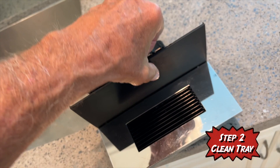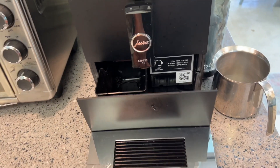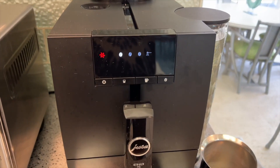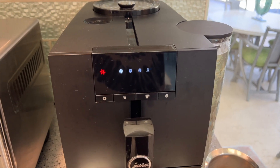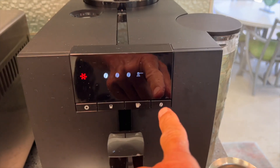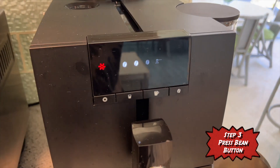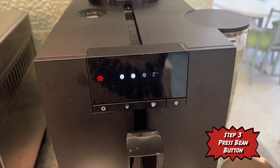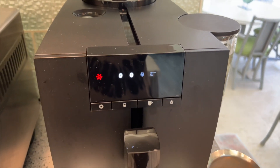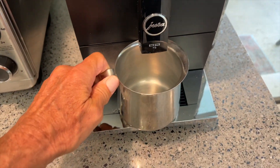Now pour it back in. We've got to put this back into the machine here. Once we do that, it's going to make a weird noise. And you'll notice the red clean tray icon has disappeared. What we're going to do is press this right button first. Now this is going to start blinking. We have to wait for this last icon to light out. I have to warn you, that's going to take a while.